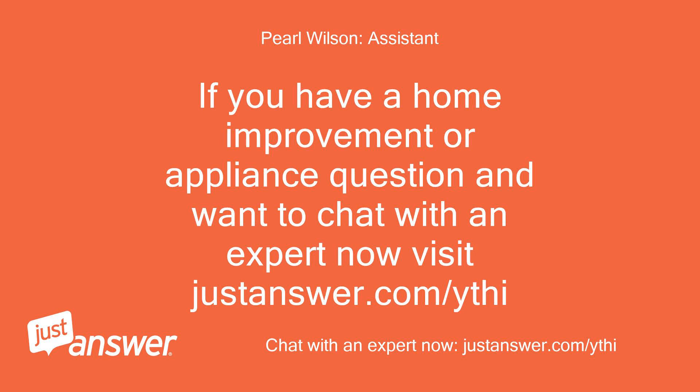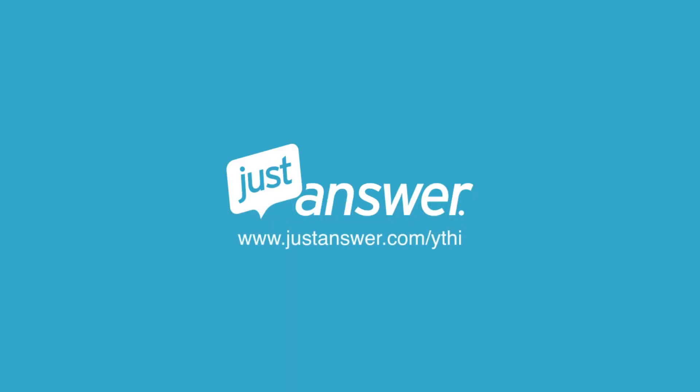If you have a home improvement or appliance question and want to chat with an expert now, visit justanswer.com/ythi. Thank you so much for watching.